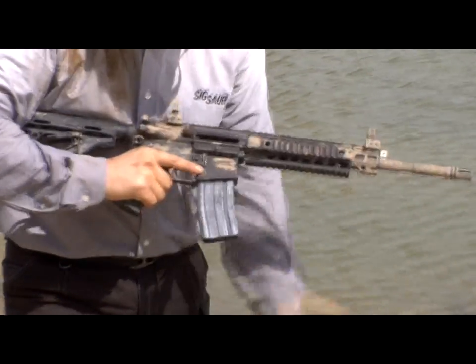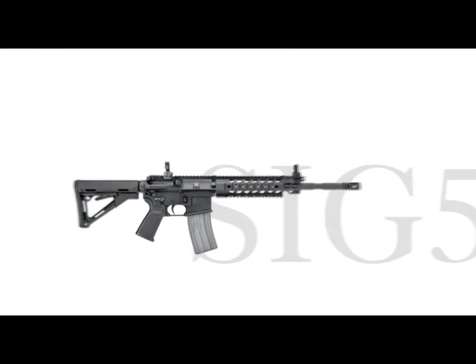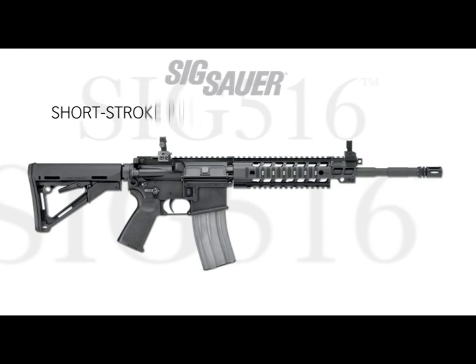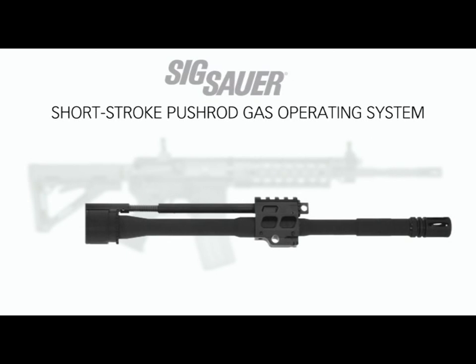An AR rifle that can fire thousands of rounds without cleaning. The engineers at SIG Sauer have redesigned the AR-15 M4 type rifle from the ground up. The biggest advantage of the SIG 516 over conventional AR rifles is its unique new operating system. Unlike the standard AR-15 M4 type direct impingement operating system, there is no separate gas tube on the SIG 516.